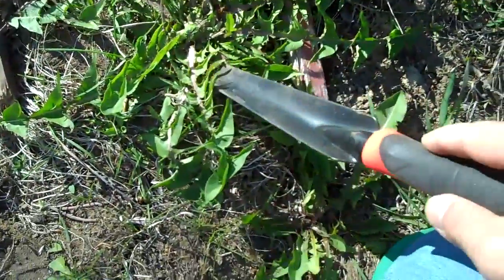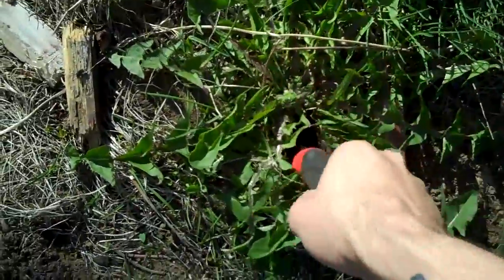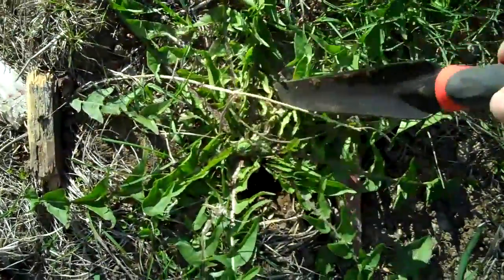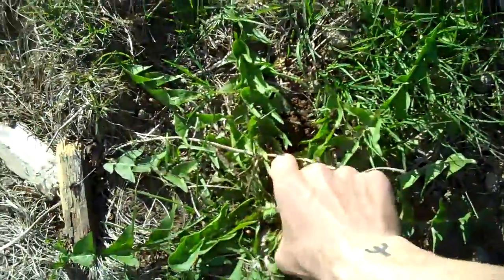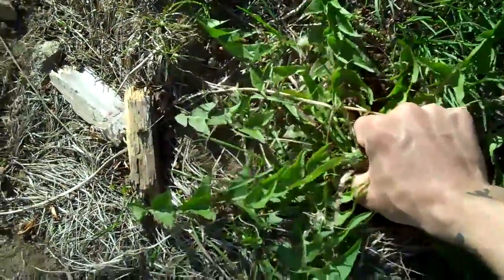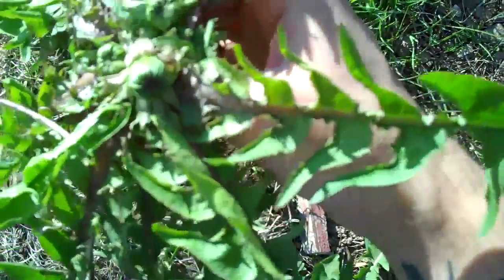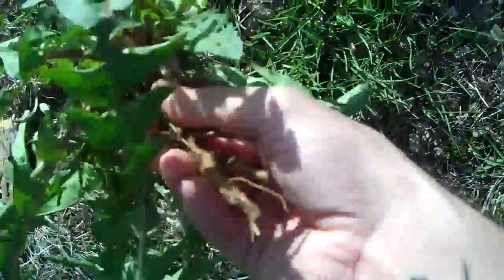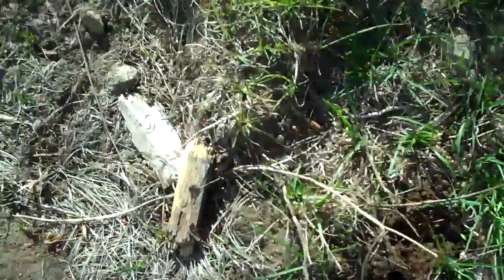Look at this big dandelion — I'm going to use it in a salad for supper. Look at that big one! The leaves aren't that pretty but at least there's some flower buds, and the roots I'm gonna try to dry those and see.